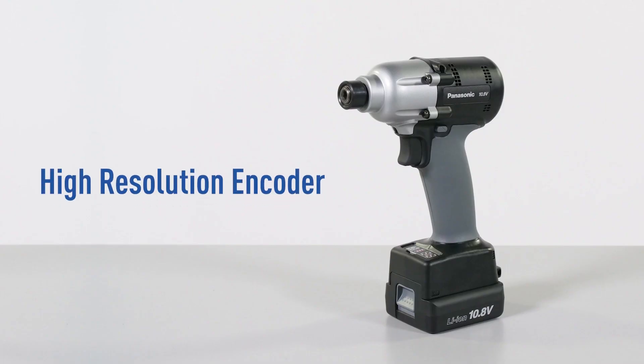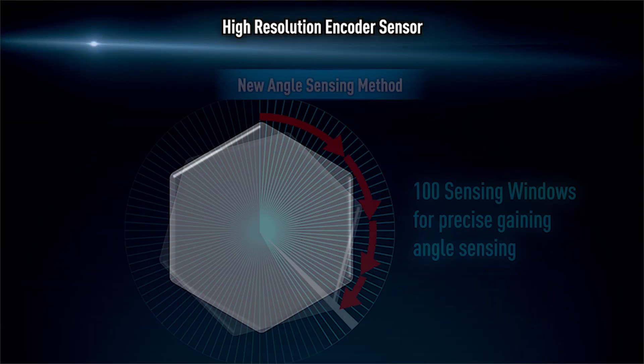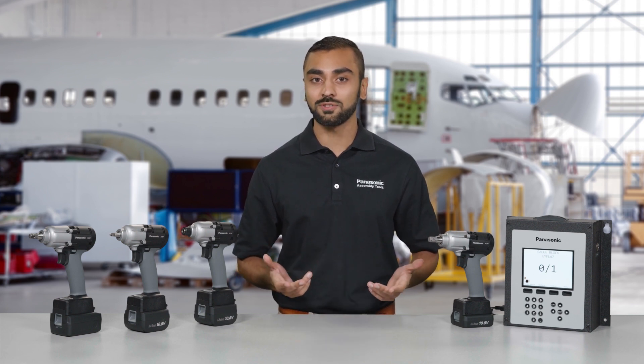For fastening applications where exactness is critical, we've added a new high-resolution encoder. This precise encoder detects flush and snug points on a wide variety of joint types eight times faster than previous models. More precise flush detection ensures the highest level of accuracy — crucial for difficult applications, including joints that have mean shift or prevailing torque, or what we generally consider to be soft joints.